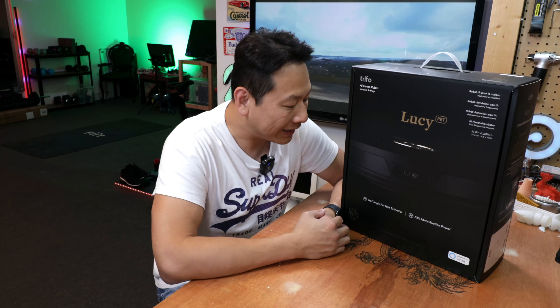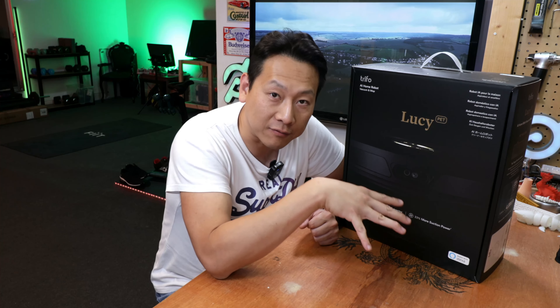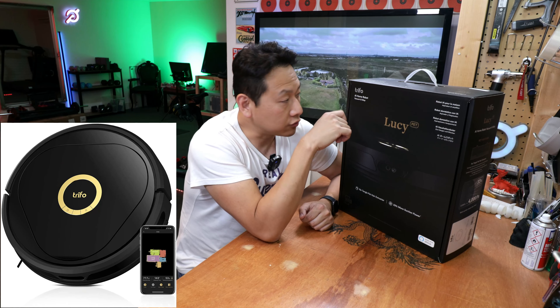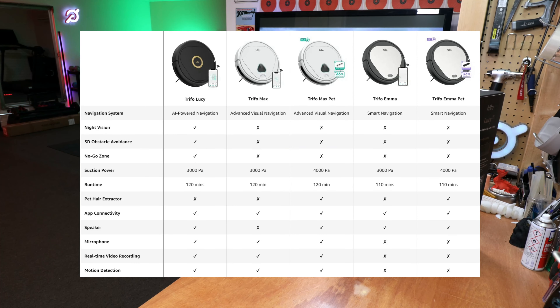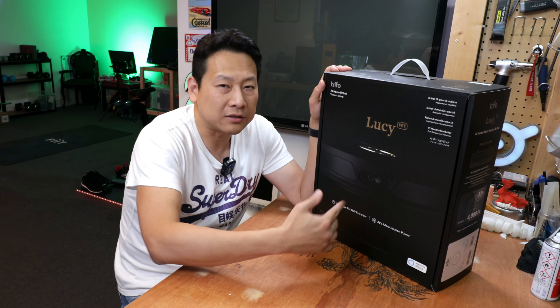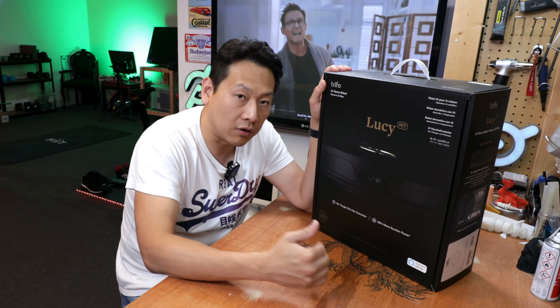Today I'm going to show you a robot vacuum cleaner, and this one is really interesting to me because it has CCTV built in. Yes, you heard me right - this one has a camera built into the vacuum cleaning robot. You can buy this from Amazon for about £450 after discount. The company is called Trifo and the model is Lucy. They do a Max and the Max Pro, which are the lower versions. This one claims 33% more suction power than 3000 PA, which is usually the top end of suction power.